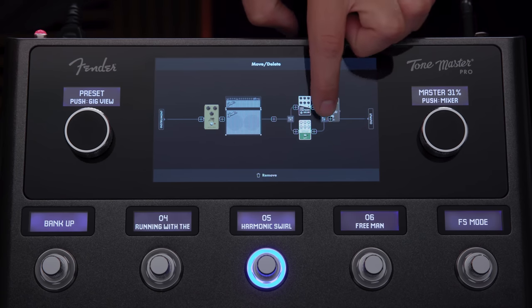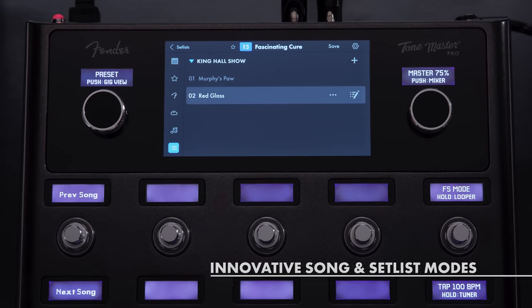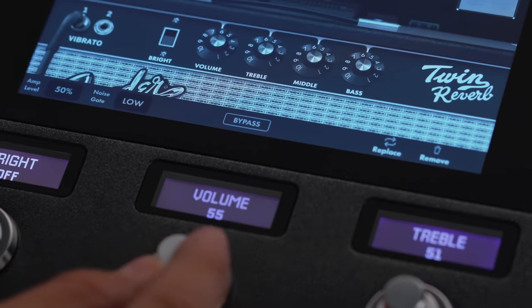Create presets, customize your footswitch assignments, and combine them to create songs and organize into set lists with ease. Tone Master Pro's 10 custom-designed footswitch encoders make editing a breeze, giving you instant access to all your presets and parameters and letting you make adjustments just like you would on the real thing.